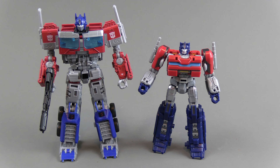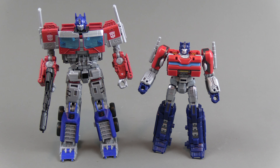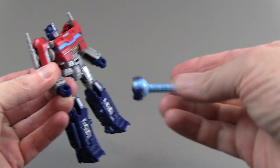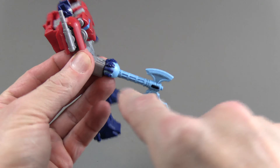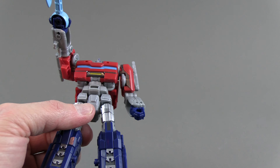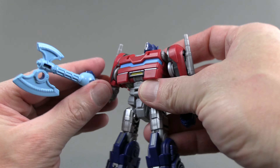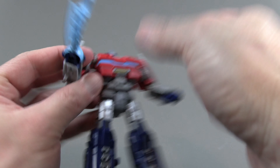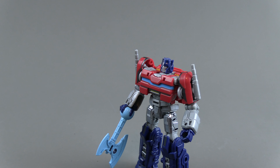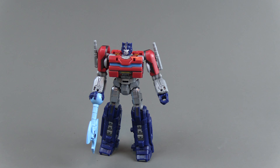Here is the main line Rise of the Beasts Optimus for comparison — they did go with a much smaller Optimus. In this form he's kind of like a civilian, so making him small has some good story points to it. He does come with one weapon: an energon sword. He's got fingers sculpted into it so it looks like he wields it from inside his palm, which is probably a movie thing — like he ejects it from his palm or something. It's cool enough. I like Optimus with a traditional blaster, but this works.